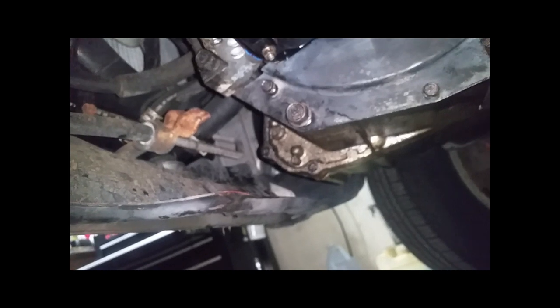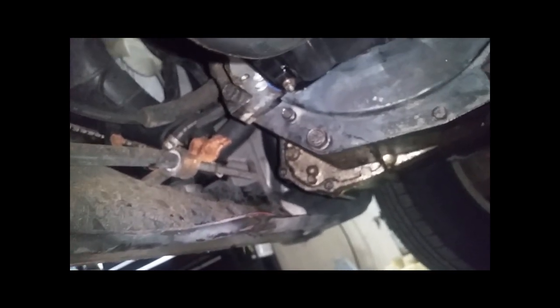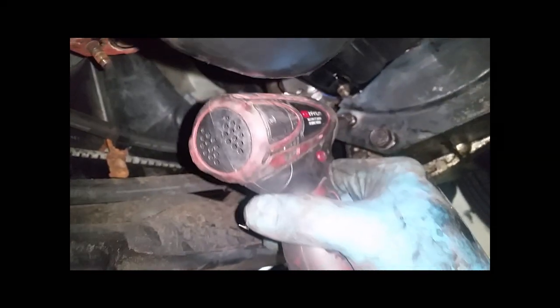I refuse to let an inanimate object get the better of me — this screw will thread into that hole. Perseverance above all. I need some oomph at three-eighths; I'm going to find a 17mm quarter-inch socket and tighten that down.